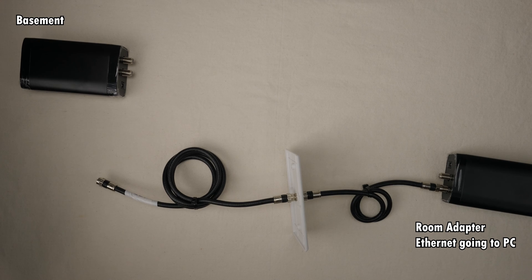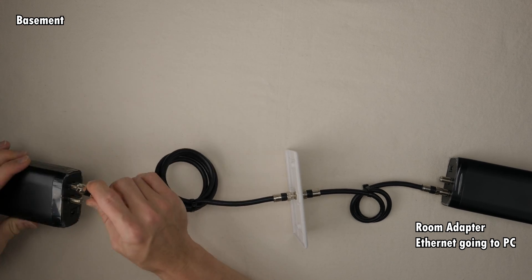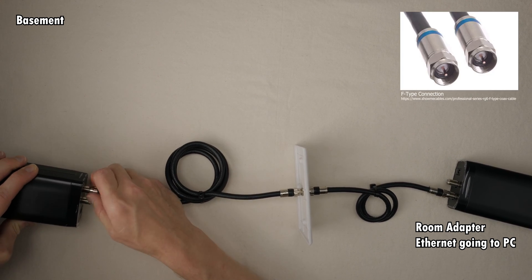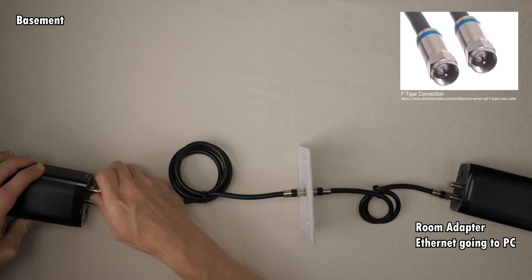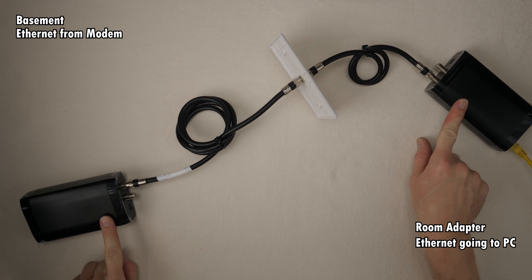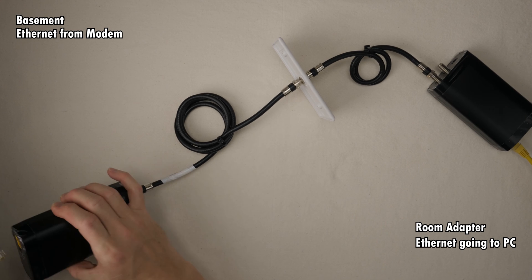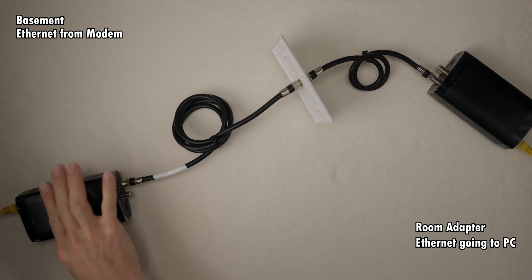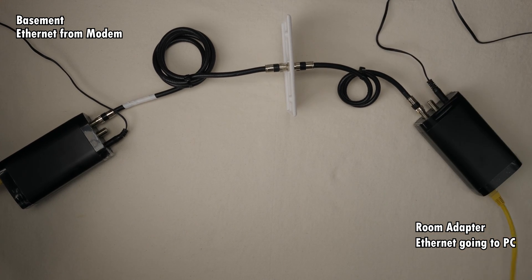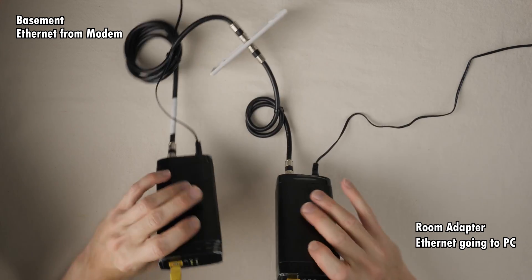We've located the coax for the room with the adapter, so we're going to plug that into the G.HN port. In my basement, the cables that come from each of the rooms have the F-type coax connectors already on them, so they were ready to go. The Ethernet cable will go from one port on the internet modem or router and plug into the Ethernet port on the adapter. Next, we plug in the power to both of the adapters and wait for them to find each other. This can take a little bit, so just wait until the lights appear to be in their final states.